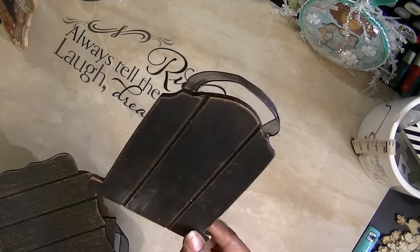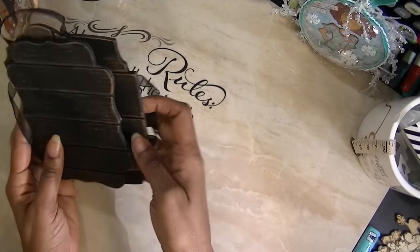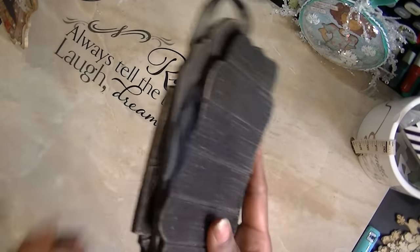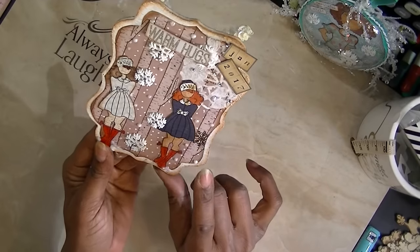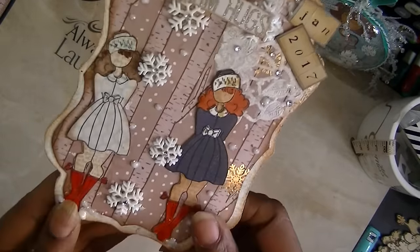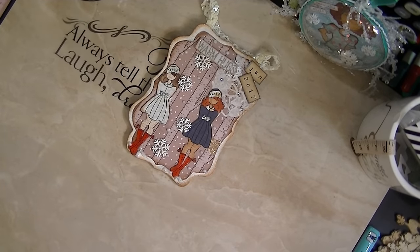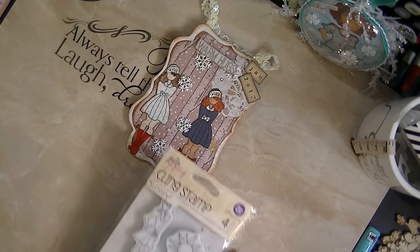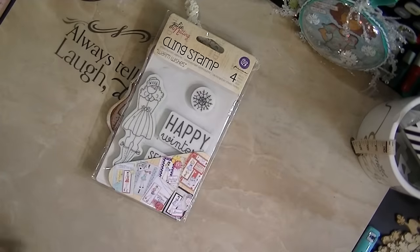For the last project — I purchased these right after Halloween when they had their 90% off sale on all their Halloween stuff. I actually paid about 15 cents apiece. I painted it white and used some paper from a Christmas stack, and I took two of the small dolls. Those are not from the planner — those are her small stamps — and they're pretty much the same size as the stamps from her planner stamps.